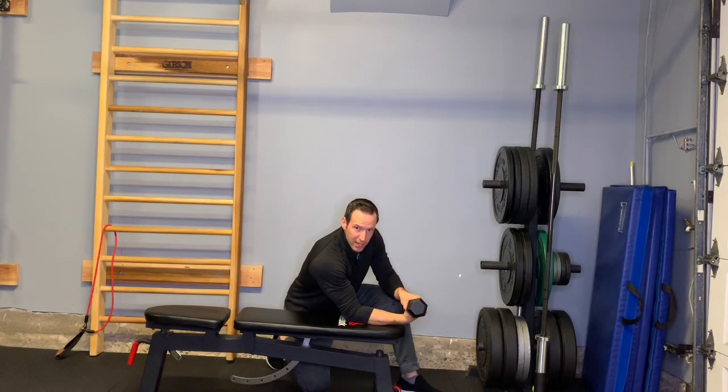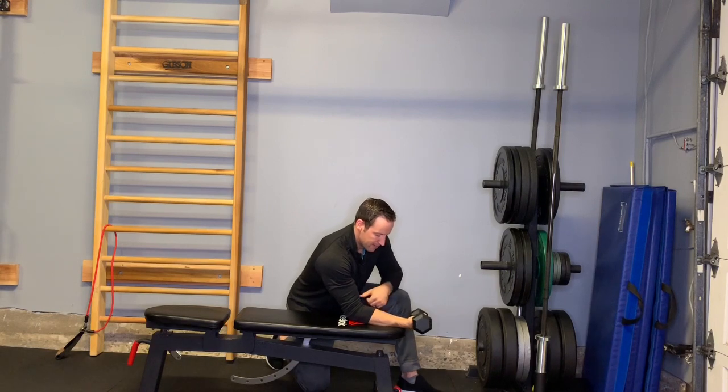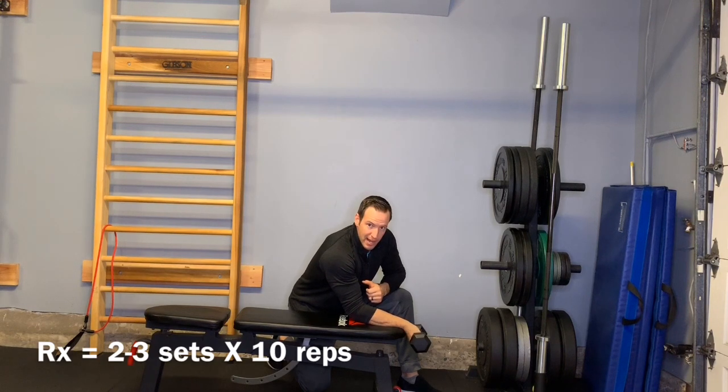Pick a weight that you can do 10 times, but it's sort of challenging — because again, we're only going to work on the eccentric phase. So every time I'm going to help myself up, then slowly lower back down.